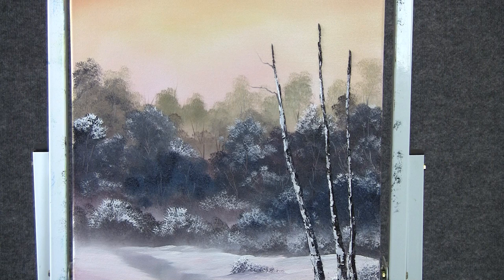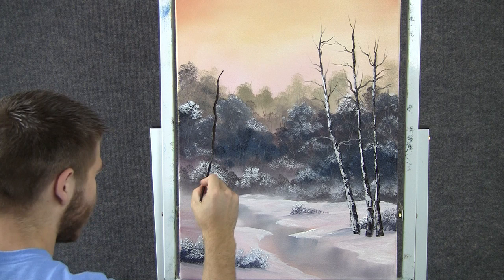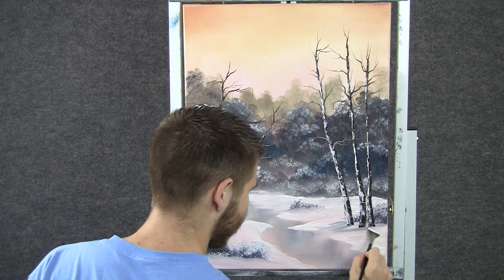Maybe over here we could put another tree — I'm just going to do this one with the script liner. Just kind of wiggle them in and make them look real old with a lot of character. Now back to the fan brush, and we can grab a little bit of the tree base and just pull it to get some shadows in the snow. Same over here — grab them and pull them.